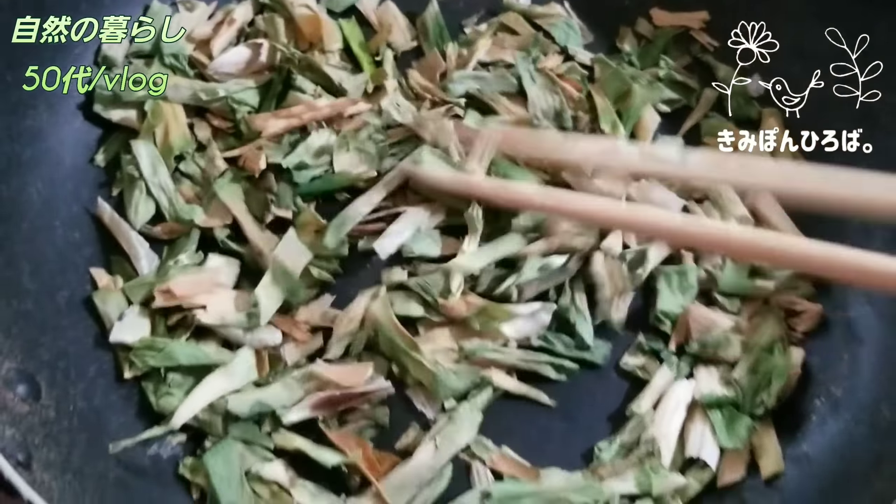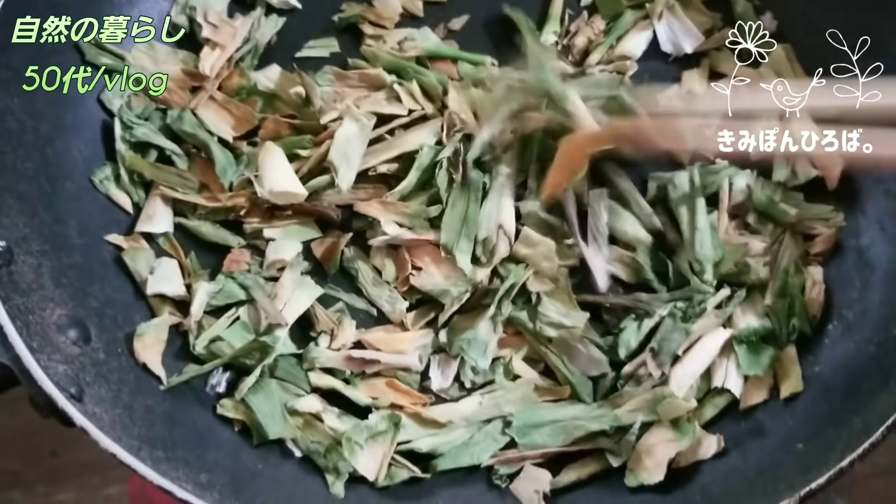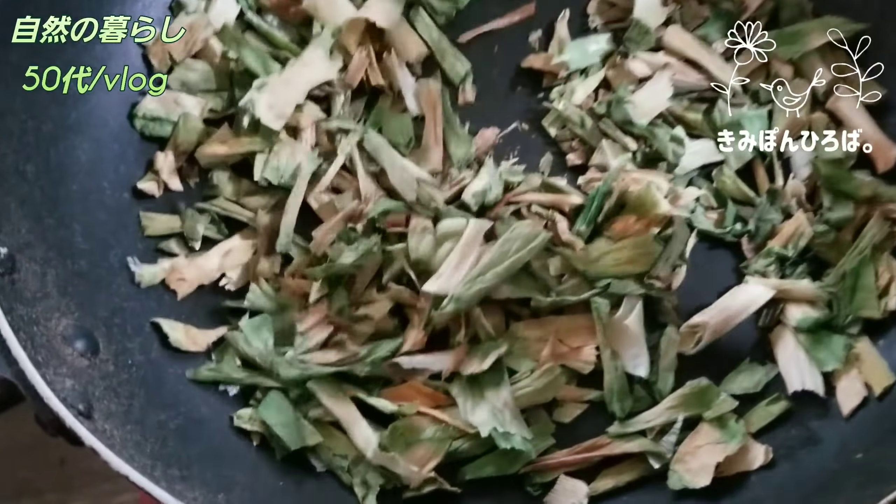茶葉にこんな感じで乾燥剤を入れてやってます。こっちはね同じ容量なんですが、九条ネギを前に動画でご紹介したと思うんですが、乾燥して大切り・ぶつ切りにした分ですね。細かく切ったのはドライネギ、ドライフードとして使ってるんですが、こっちはお茶用です。